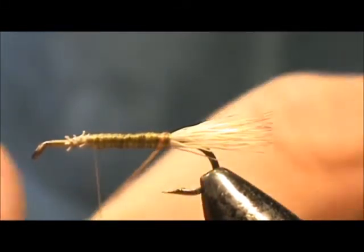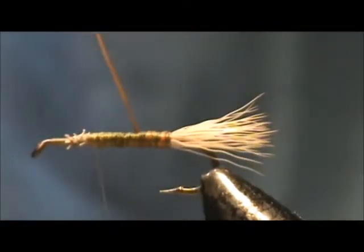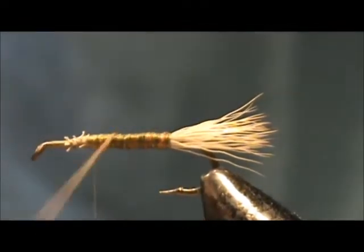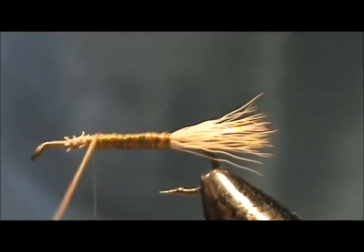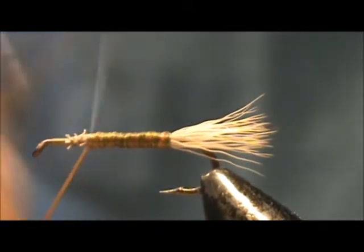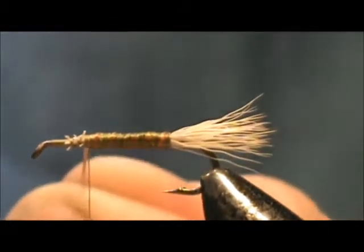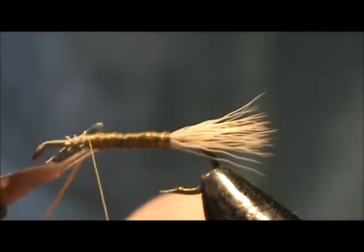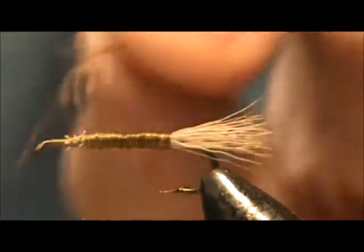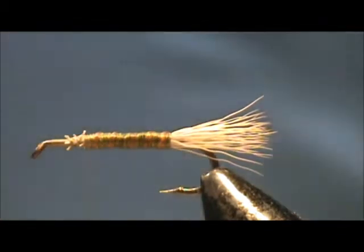Now we're going to take the rib. The more you pull the stretch cord the thinner it will be, and there's a point where it doesn't get any thinner. This stretch cord you can separate — I'll show you the end when I'm done. Bring the rib up to the two thirds position, hold it back, put a few wraps in front, pull it, then remove it. Just by cutting it you can see it broke into strands, so you can thin this out for smaller flies or a smaller ribbing.